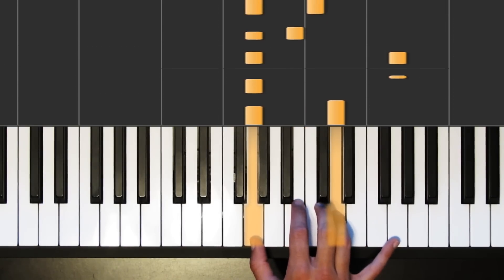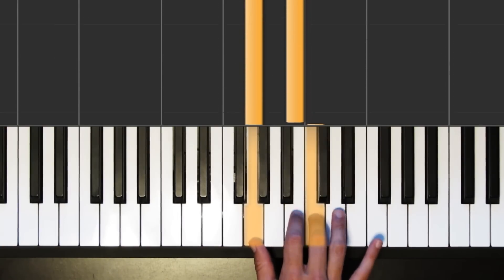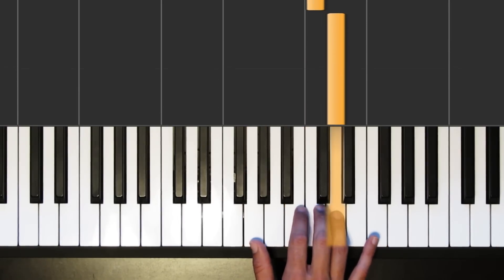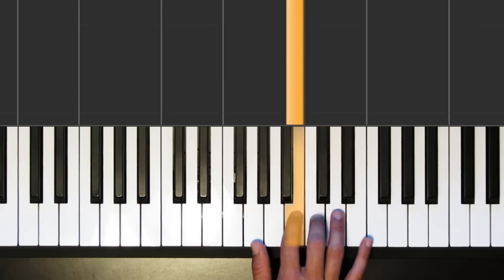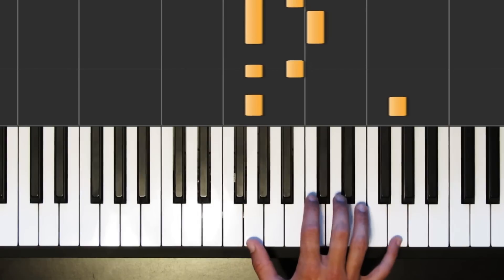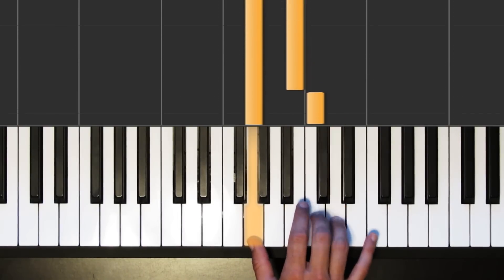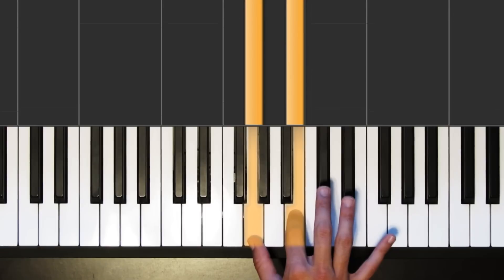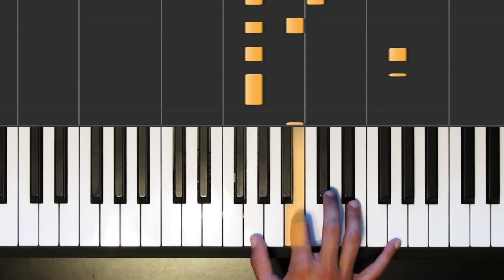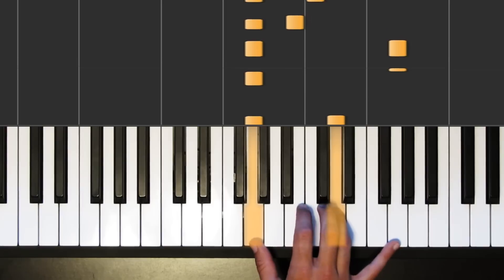Now the second phrase is pretty similar to that, except at the end of it I come back down in the melody. I'm going to play the D like the first phrase, but then finish it off with C, B. So let's play that whole second phrase — it starts the same: G, G, here comes B, C, we switch back and forth, here comes the D, and then down to C and B.